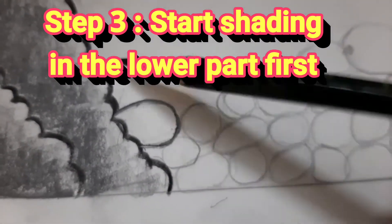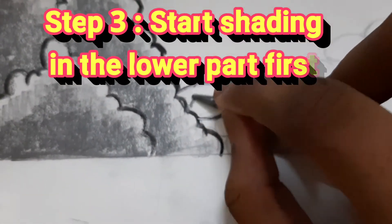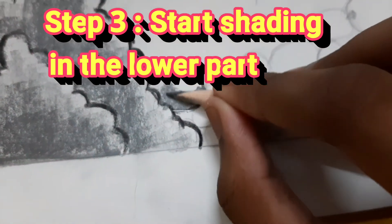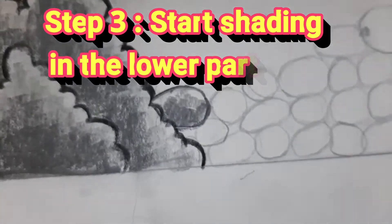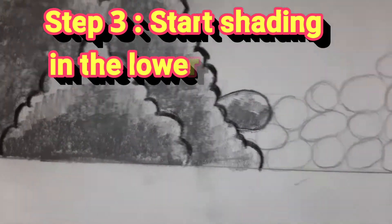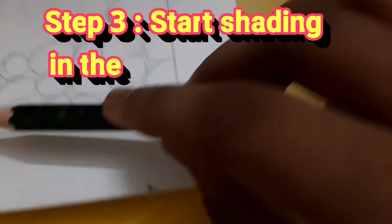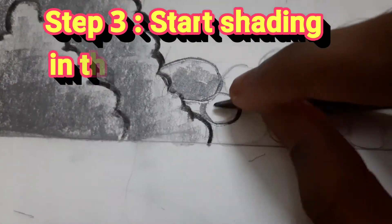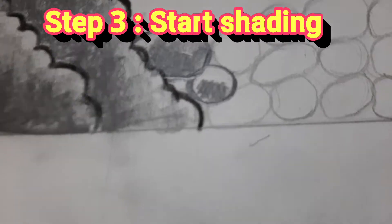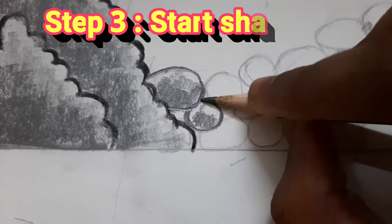Now going on to the rocks. For the rocks, I outlined them with the 6B pencil, and then I took an 8B pencil and went slightly streaking — slanted shading. I'll do one more for you friends. Just outline it with the 6B pencil, take an 8B pencil, do the same streaking, and also on top of that use a 4B pencil. You can also use a 3B pencil if you want — it's your own choice.